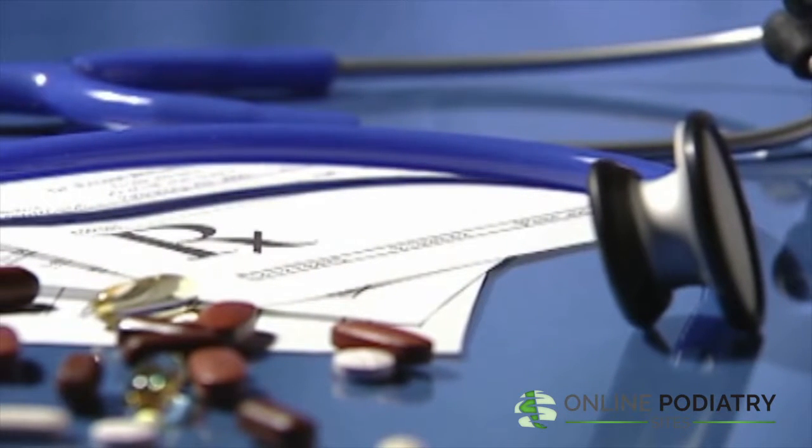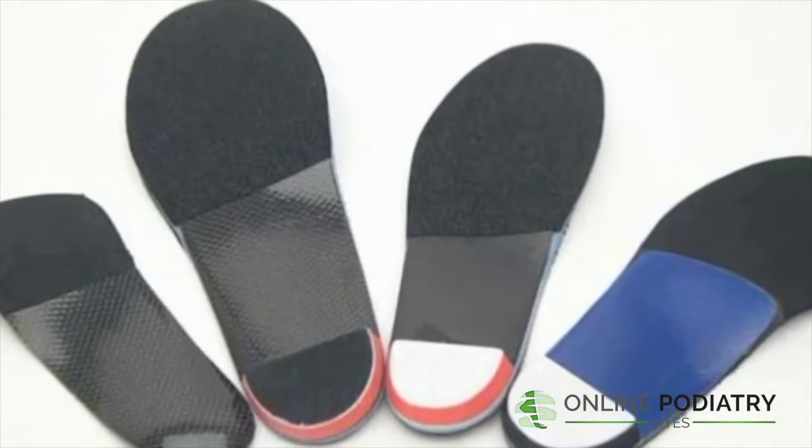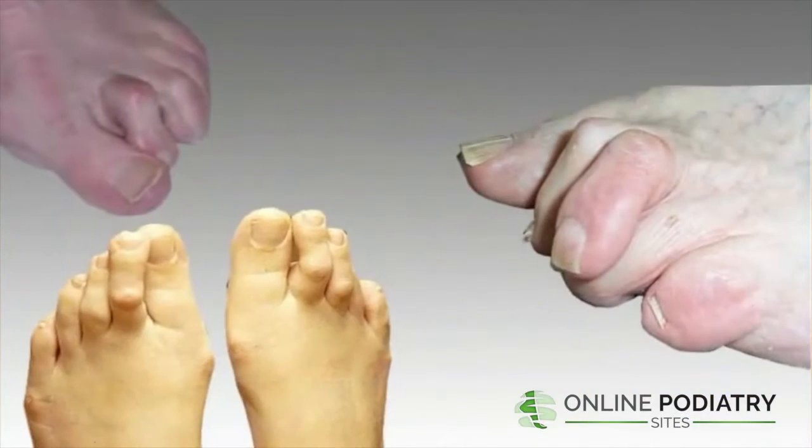Medication — anti-inflammatory drugs and cortisone injections — may be prescribed to ease the pain and inflammation. Orthotics, or specialized shoe inserts, may be useful in controlling foot function. This can help to reduce symptoms and prevent the deformity caused by hammer toes from becoming worse.